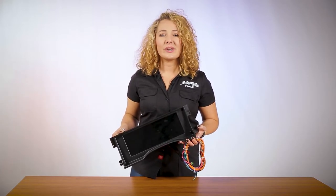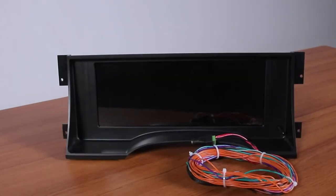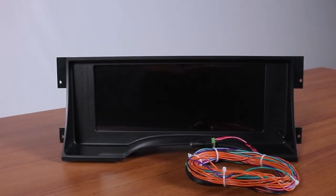An integrated joystick allows for easy programming. This direct-fit solution requires no cutting, drilling, or modification to the original dash.